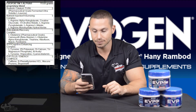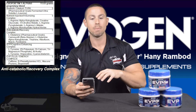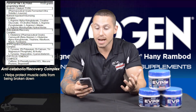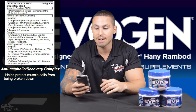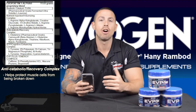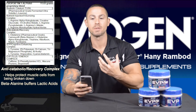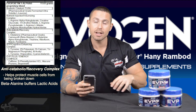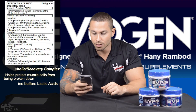Next is the Anti-Catabolic Recovery Complex, designed to combat muscle protein breakdown from both your diet and your workout — since working out tears apart muscle fibers. It includes L-Glutamine from a fermented source, which has the strongest positive effect on immune support. Carnosine — essentially the branded form of beta-alanine — buffers the lactic acid your muscle cells produce during exercise, reducing accumulation to improve endurance and recovery. L-Glutamine Alpha-Ketoglutarate is a more bioavailable form of glutamine.